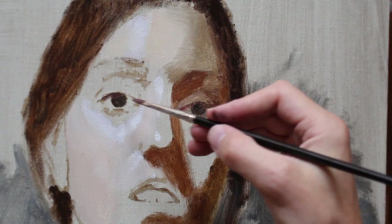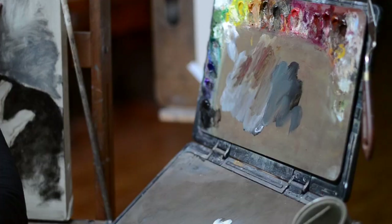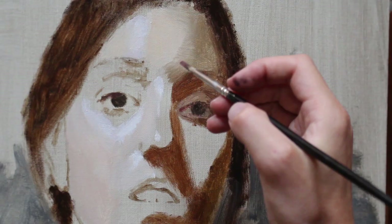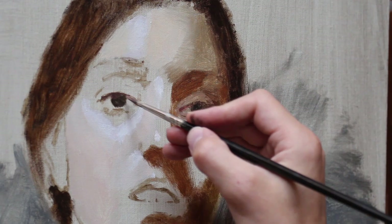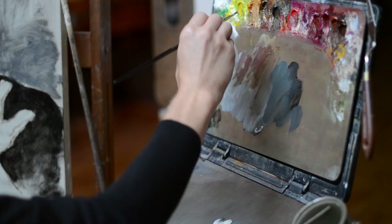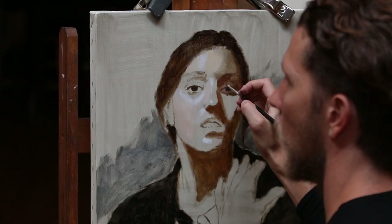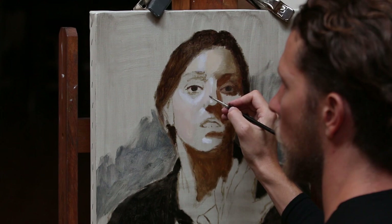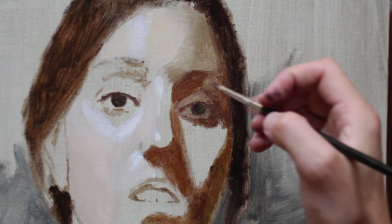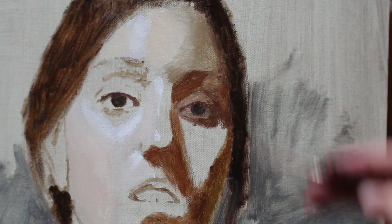Now, as I begin the underpainting of the eyes, I'm trying to deepen the values and get them closer to where they will be in the end, but I'm trying to be extremely careful with my drawing. The slightest shifts can change the expression or make it feel like she's cross-eyed. But I'm also trying not to obsess over that too much at this stage. I know where the eyes are, the drawing is solid, and as long as I maintain that basic setup, we should be fine.